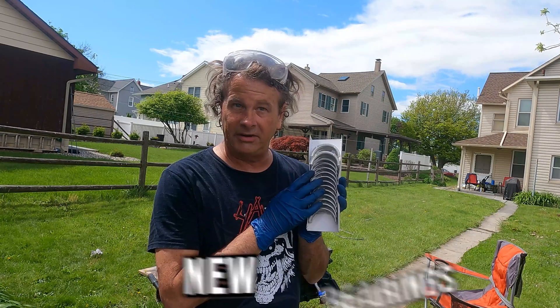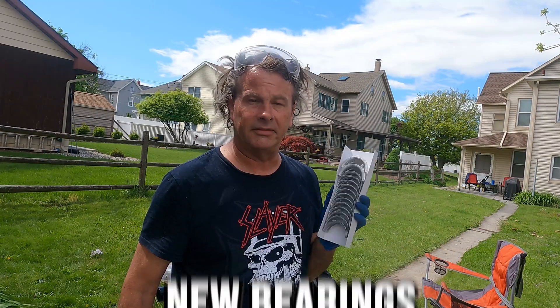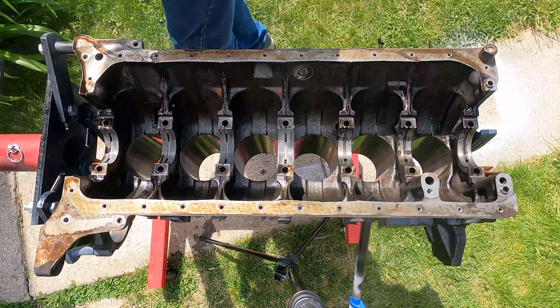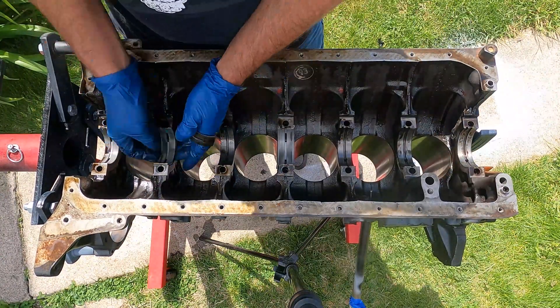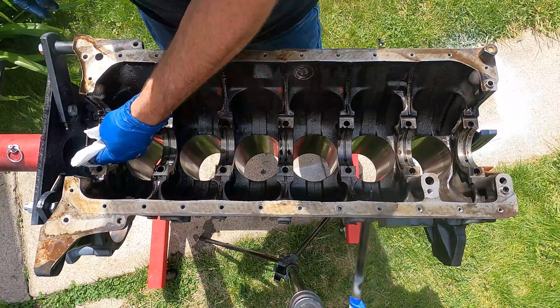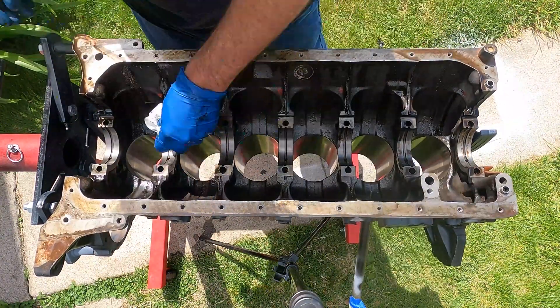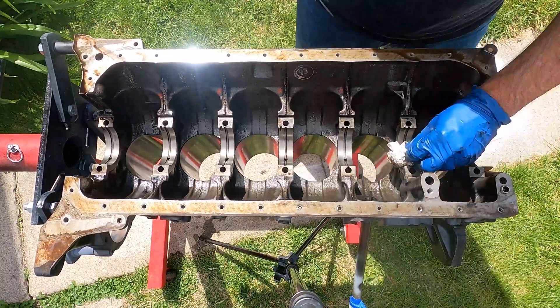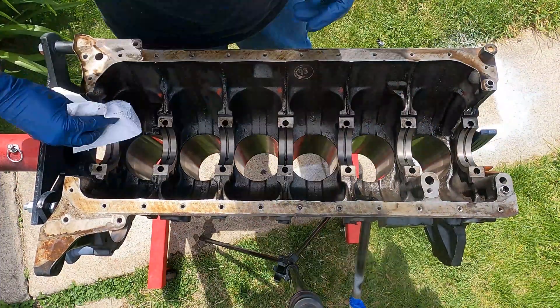Now let's put the bottom end together. Needless to say I've never done this before. We got all the caps off and we're going to put new bearings in, but first we have to take the old ones out. To take the old bearings out you can kind of just rotate them side to side and they pop right out. And you put the new ones in the exact same way — the tension at the top of the bearing holds them in place and you just pop them in. They snap in; it's really kind of satisfying.